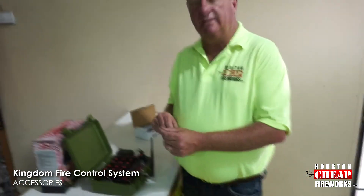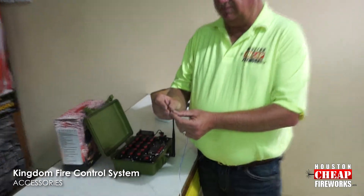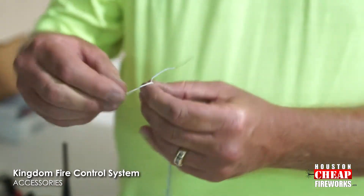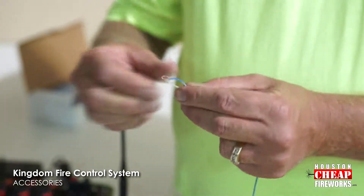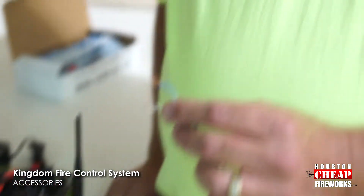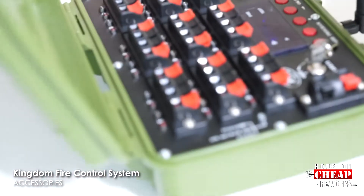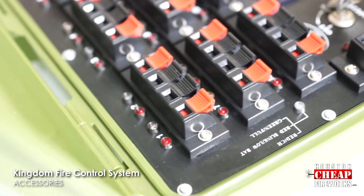Now that you're ready to put your electronic match leads onto your firing system, just simply pull off the safety cap. You're going to see the two exposed wires — I always like to pull them down just a little bit and fold them back like this. Make sure your firing system is on the off position and the safety key is off. You've got a red tab and a black tab — the polarity doesn't really matter which ones you put it in, you just want to have continuity.